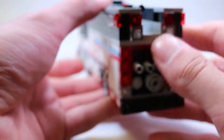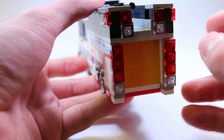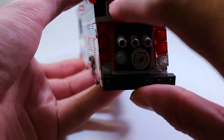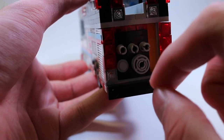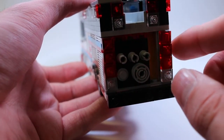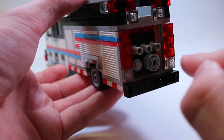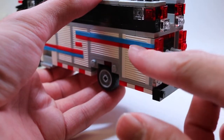On the rear of the apparatus you can see the pump right here. This is where the missing pieces are — there would be three of the one-by-one light bluish gray bricks with the clip on them to look like steps, but I took those out for something. But you can see the pump, you have discharges and intakes.